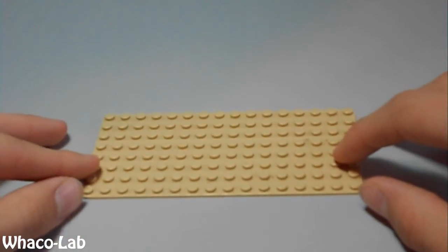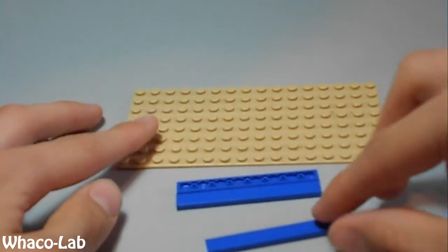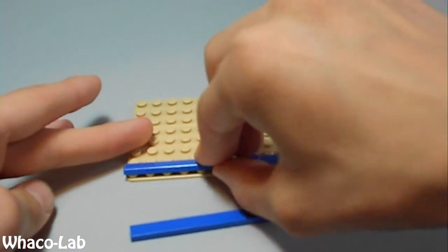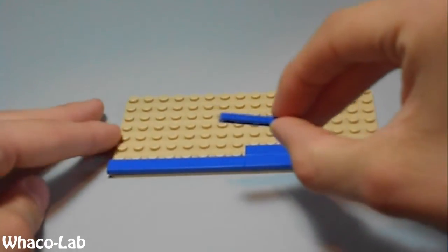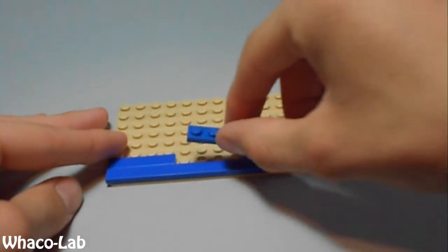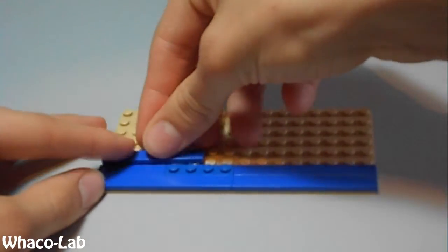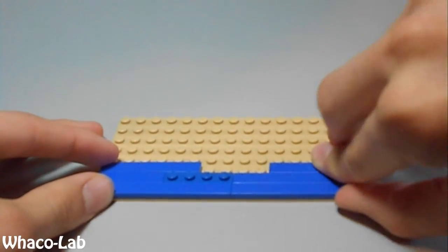So you're going to start off by getting your base plate. And then you're going to get 3 1x8 flat smooths and put them right here — one right here, and another one right here. Now you're going to get a 1x4 flat smooth and put it right here. And then get a 1x4 flat and put it right here. And then you're going to get a 1x6 flat smooth and put it right here. Another 1x6 flat smooth, put it right on the other side.